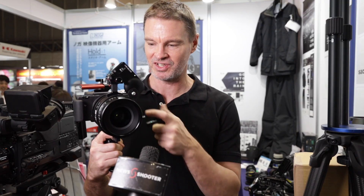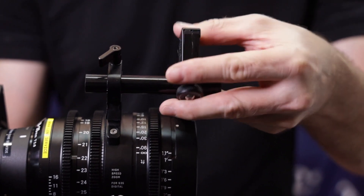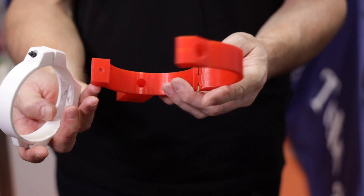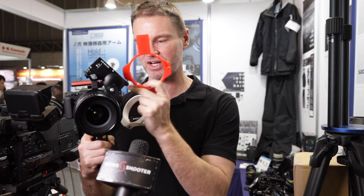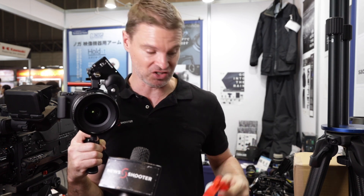At the moment this system will only work with Sigma cinema lenses such as these. But they are coming up with a 3D-printed version of these lens rings that, if you've got enough space, you'll be able to put it around any type of cinema lens or any stills lens for that matter.